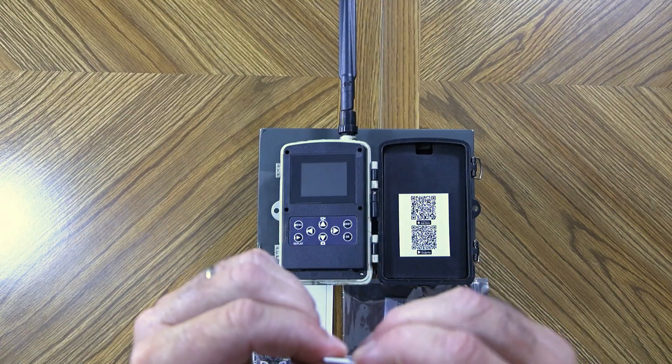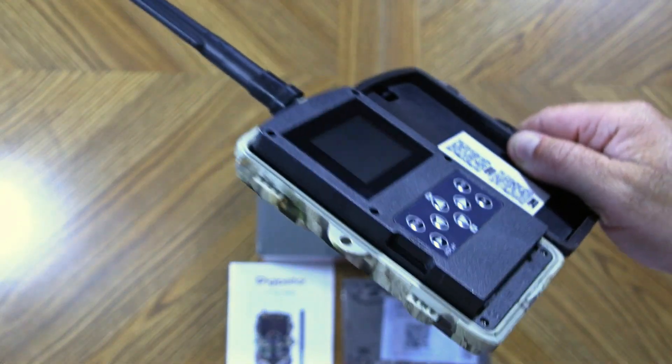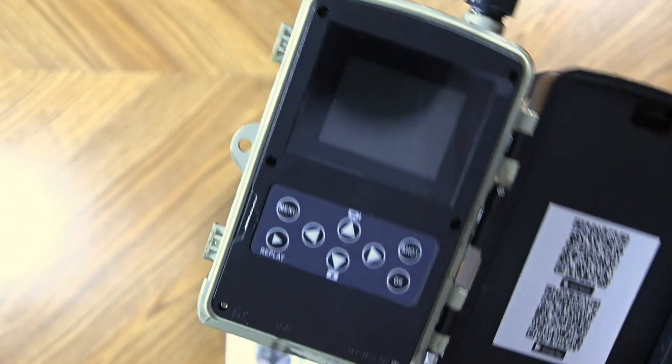Next we're going to install the included SIM card. This is a 4G camera that runs off cellular data, and it's included with a free plan to get you started. We can simply install this into the camera, turn it on, and it should recognize the SIM card without any activation. The SIM is pre-cut three different ways — we'll leave it in the largest portion and carefully break it out. You want it to be fully intact. Press it inside the camera until you hear an audible click. Use the included tweezers if needed to softly push it in, but don't force anything.